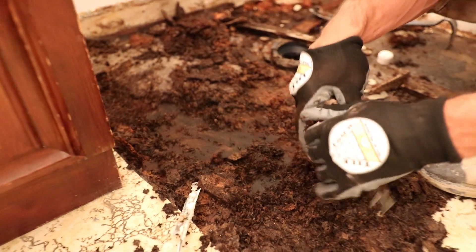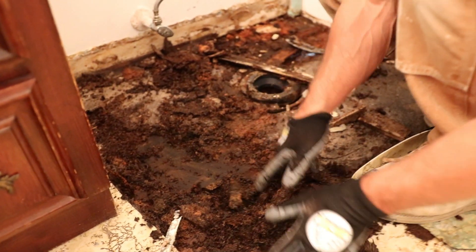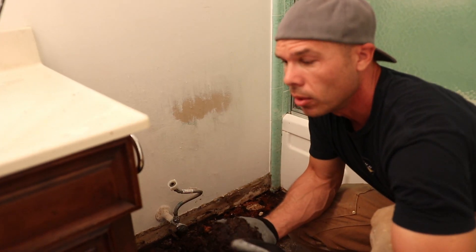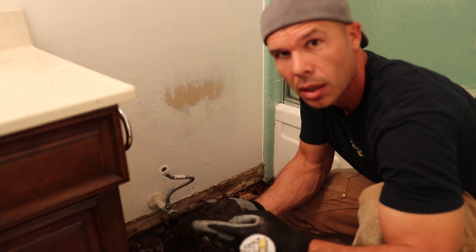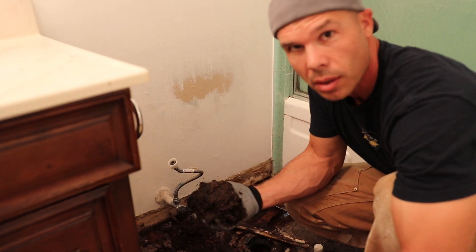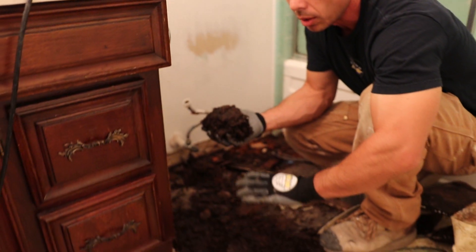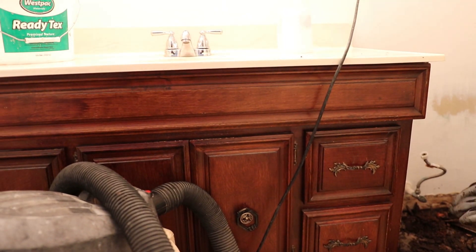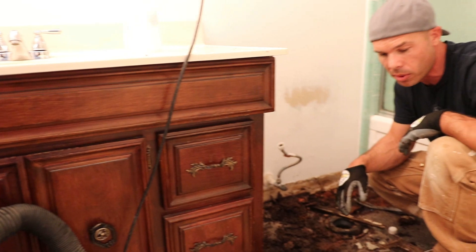It's just turned to mush. What we might need to do, Ron, is actually get the vanity out because the damage is going underneath the vanity. So that's what we'll do — start taking out the rest of it and get the rest of this floor out.